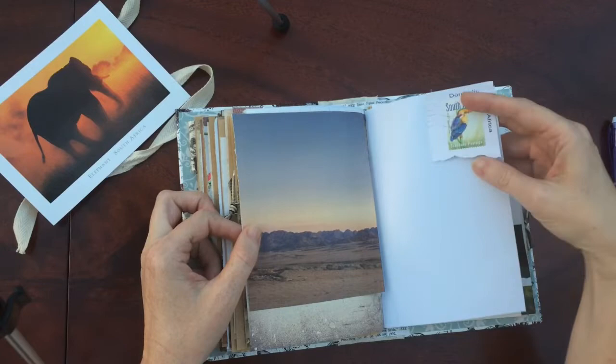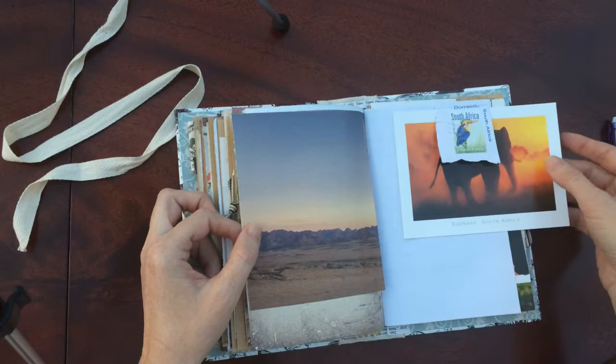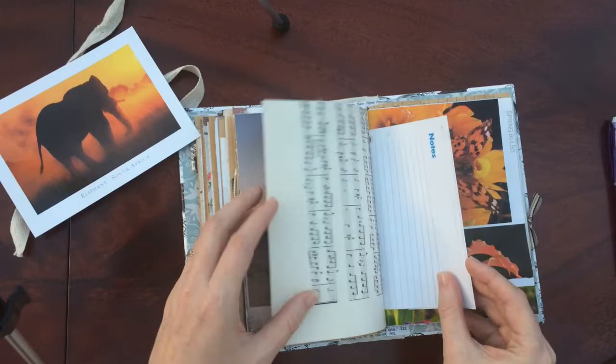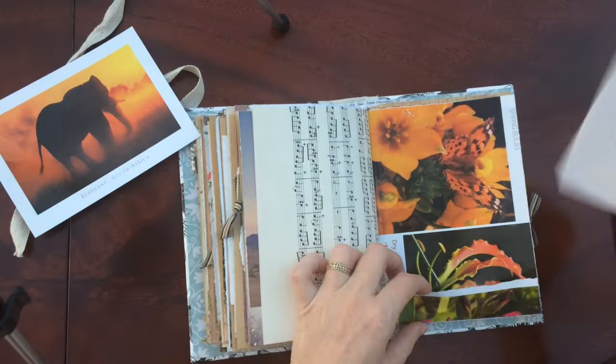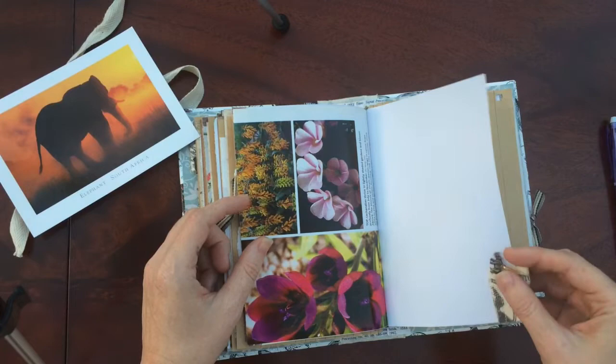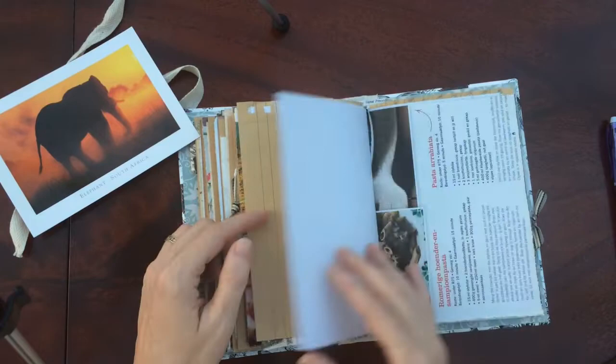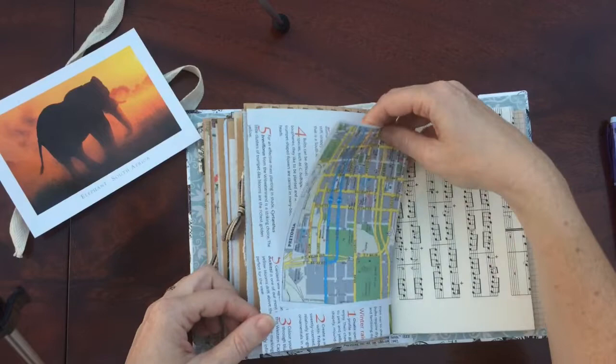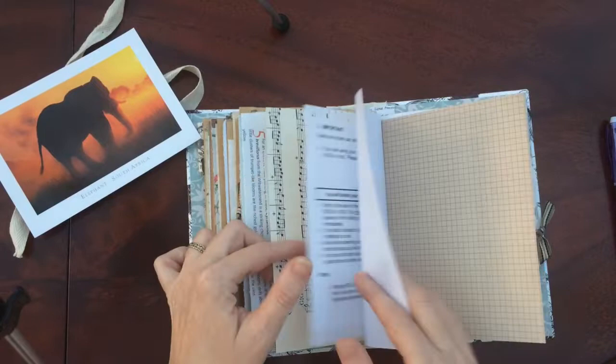I really like that stamp. You can't really tuck anything under there — just to add a bit of interest to that page. That goes in there — there's a tuck spot. That is a little rhino charm. There's a nice picture here. Another little tuck spot and it's got a map on both sides.